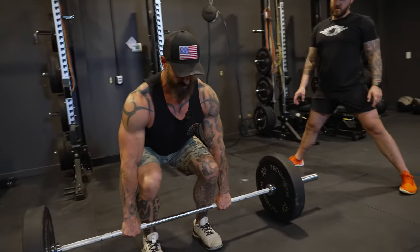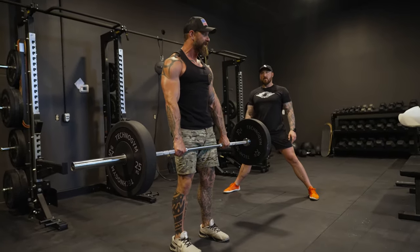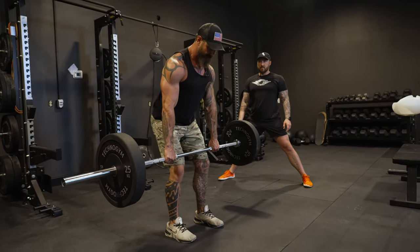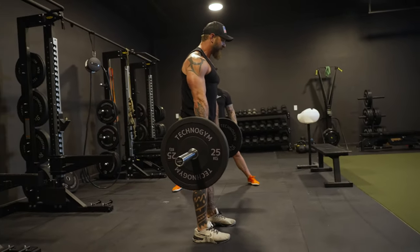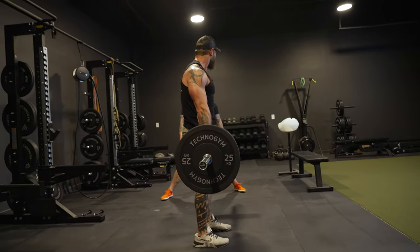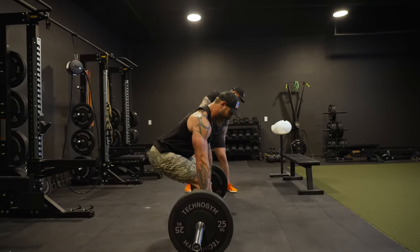Pick a spot eight to ten feet out in front of me, and then as I pull it's pushing down to the ground, driving up — not really extending too far back — but squeezing my glutes super high at the very top and keeping that same tension on the way back down. When I used to lean back into it, especially as the weight got heavier, that's when I would always tweak my lower back. Just not letting my body get in that kind of position.